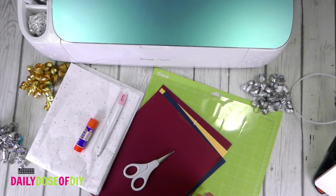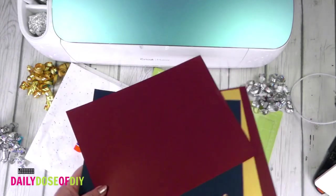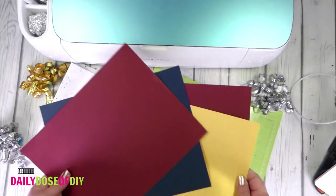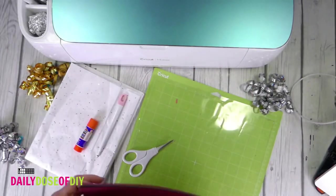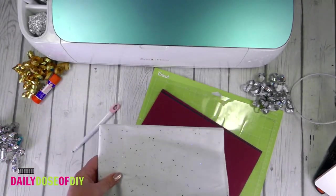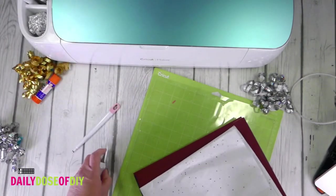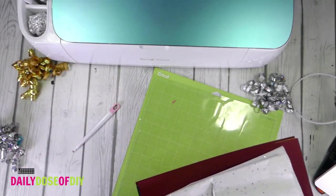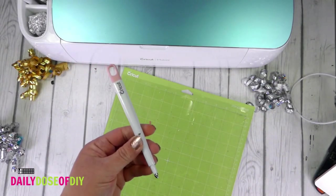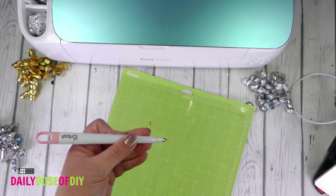First let's take a look at some supplies we'll need to make these graduation lanterns. You'll want some cardstock — we can use eight and a half by eleven per each lantern. Grab your school colors or your favorite colors, and then you're going to want some tissue paper or vellum paper. I'm using sparkly tissue paper for my lanterns. You'll also need some scissors, a glue stick, and a well-worn green cut mat or a light blue mat. Finally, you're going to need a scoring stylus, or if you have a Maker you can use a scoring wheel.